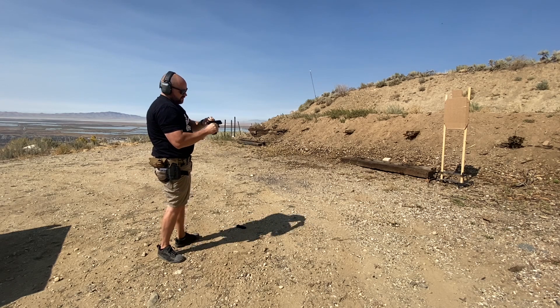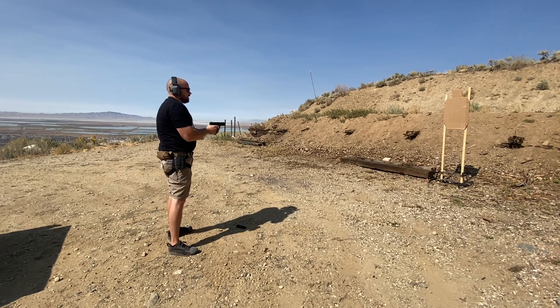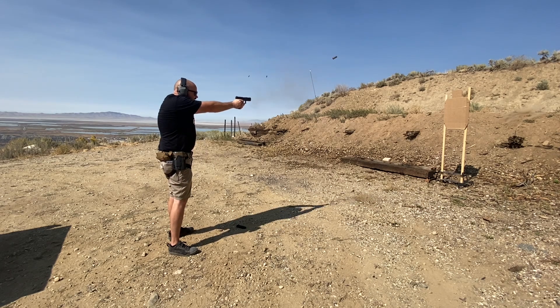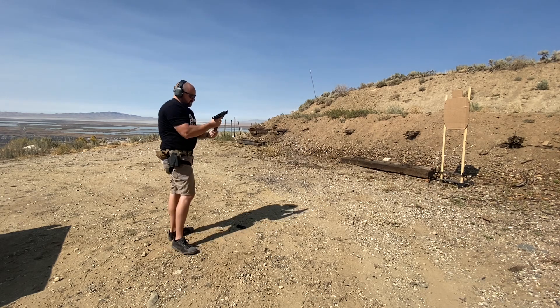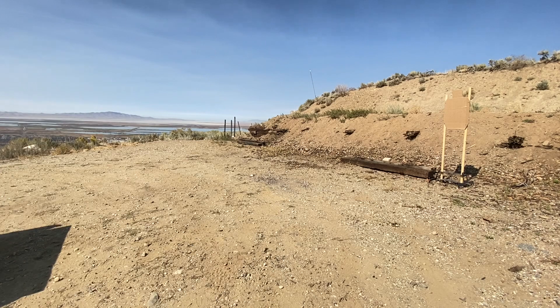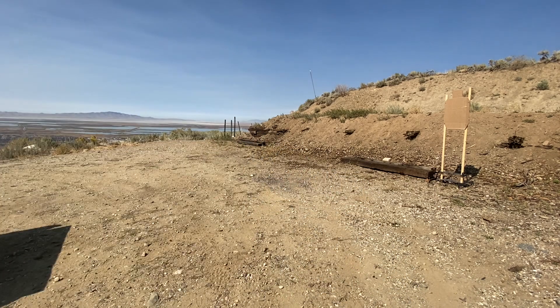That's a failure to feed. That could be the magazine's fault — it could go either way on that one. One malfunction there. But it's done that on the Glock mags where if that first round in the mag isn't straight up, it gets hung up. That's happened a few times on this gun and it happens on the Glock mags as well. It is magazine-related in my opinion, but it could also be the feed ramp. That's three malfunctions in eight mags.